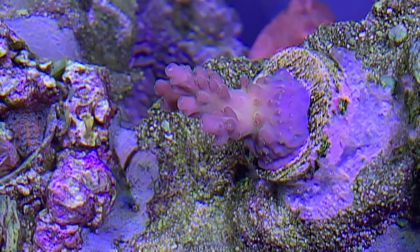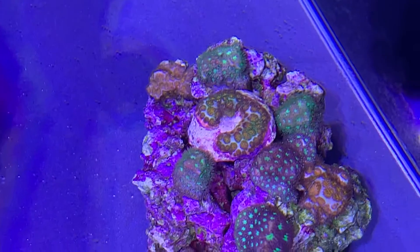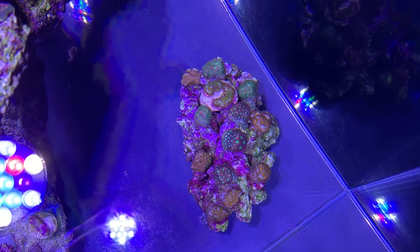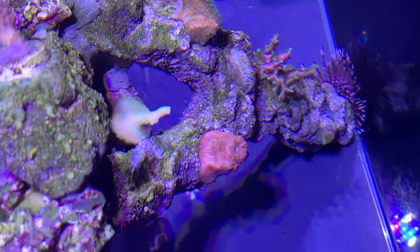Looking from the top we've got the Leptastria rock, and those beautiful John Deere ones that came from Gallery Aquatica — that rock is doing really nicely with lots of encrusting. Looking at the back here you can see the first of the corals that we moved.